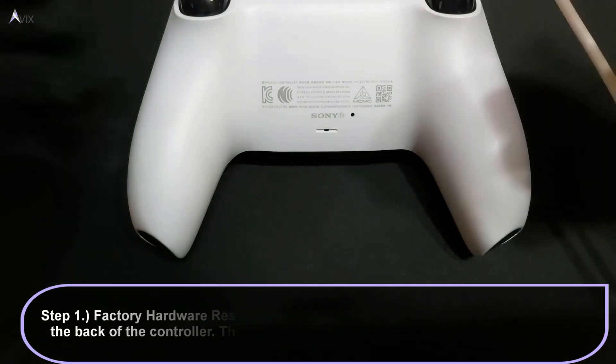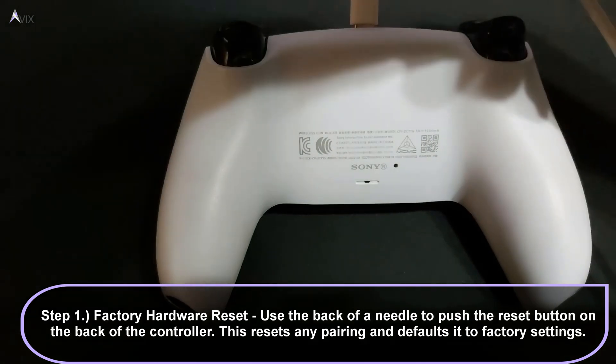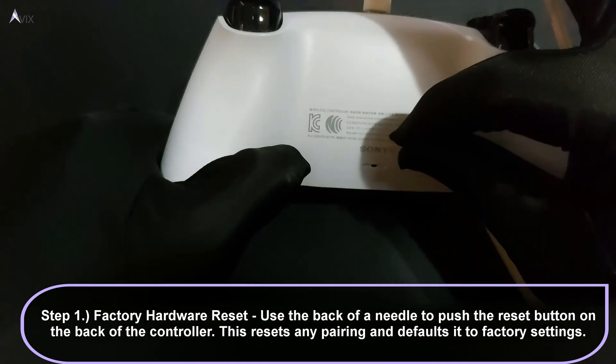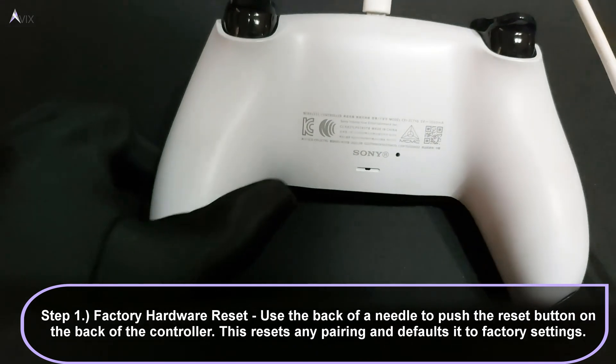First step: factory hardware reset. This resets the controller to its default settings and resets any pairing, especially if you bought a second-hand controller. The reset button is at the back of the controller. Use a needle and use the back part of it to avoid puncturing the button.